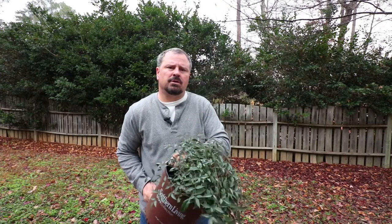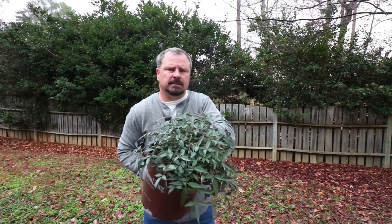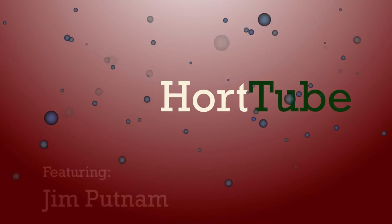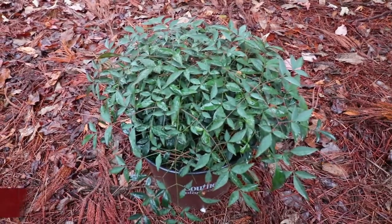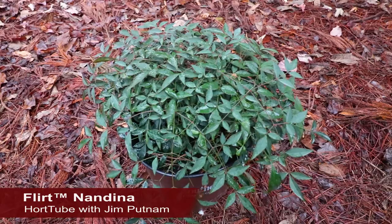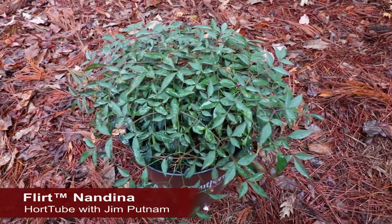Welcome to HortTube, where we talk all things gardening. My name is Jim Putnam, and this is a Flirt Nandina — a dwarf Nandina that stays evergreen and has beautiful new red growth throughout the growing season.